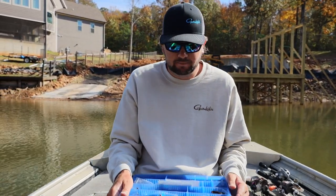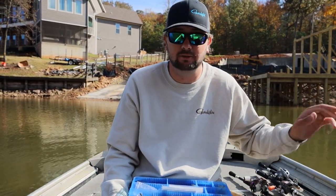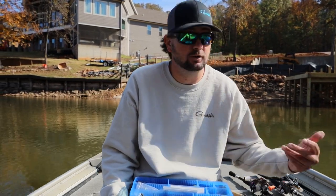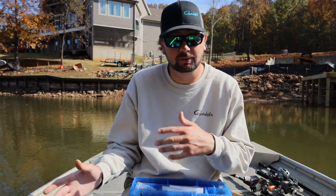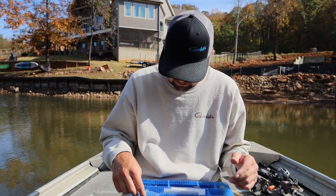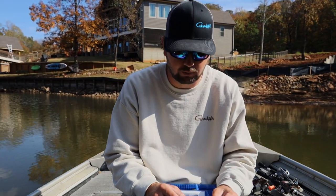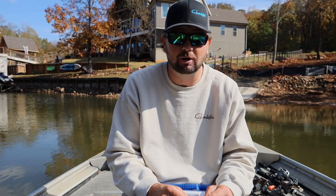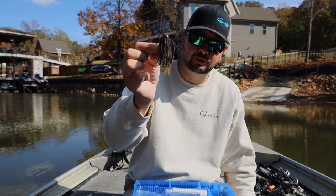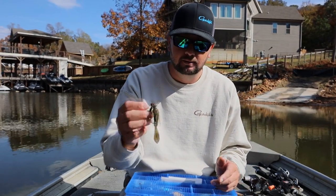The jig starts to play so much this time of year because those shad start to migrate into the creek channels, going to the backs of creeks. You start to see shad get really deep — 30 to 40 feet. What's left on the bank is bluegill and gizzard shad shallow, but not the threadfin. Then you have crawfish up there shallow too. The fish get up there and roam around. I don't think crawfish are their first choice — they'd rather eat a threadfin, then a gizzard or bluegill, and then crawfish is probably their third resort. But if that's all that's around, that's what they'll eat — and this jig looks just like one, especially with that brown rubber.